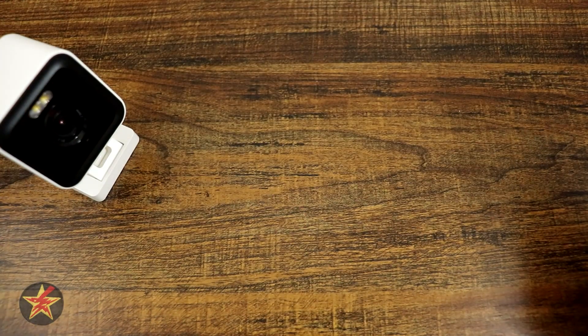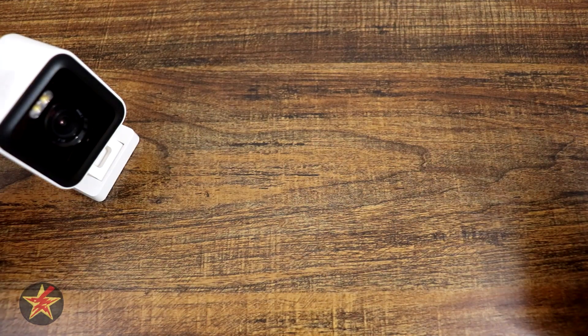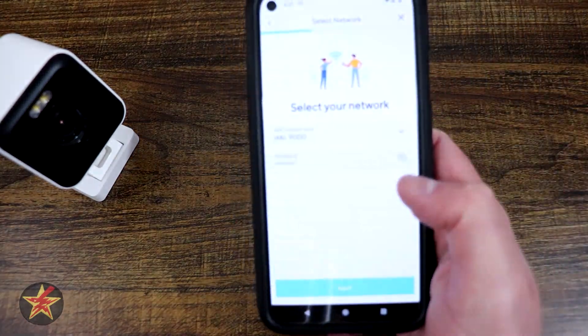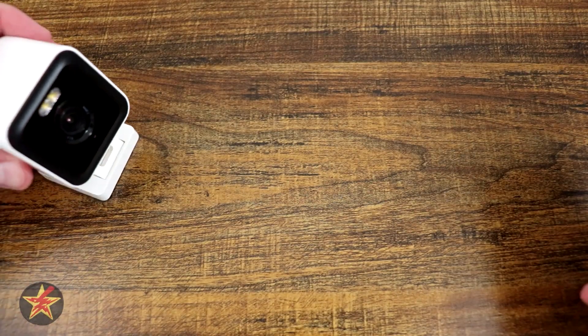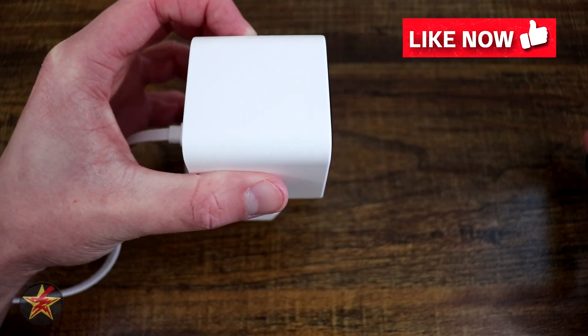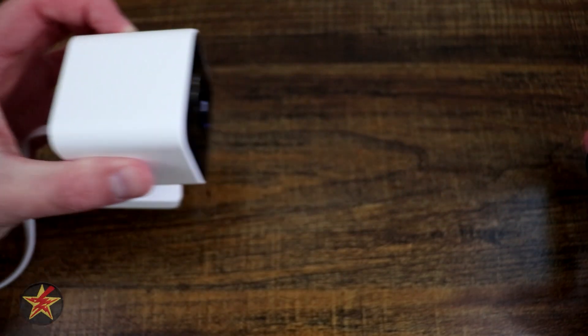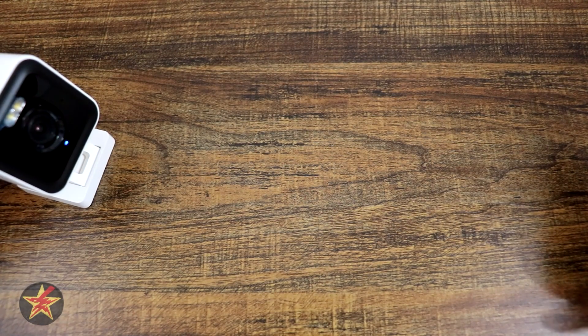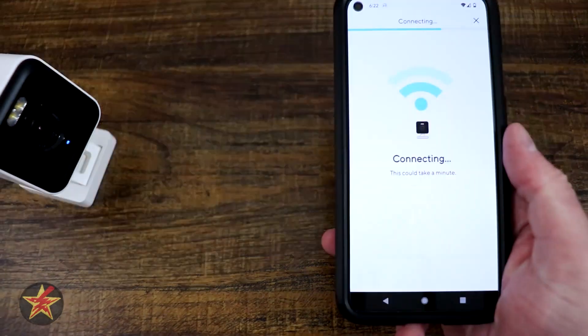Now it wants me to choose my network that this will connect to. I'm going to select my IoT network. Now it shows a QR code which I need to scan. The camera confirms 'ready to connect,' then 'QR code scan, please wait.' Once you see the checkbox, select next and then wait while it connects.